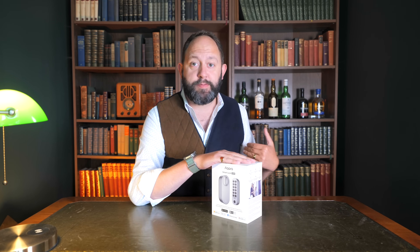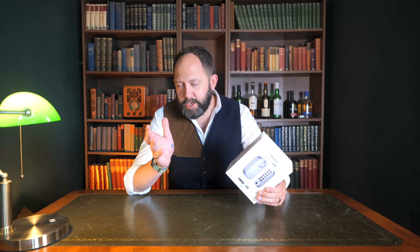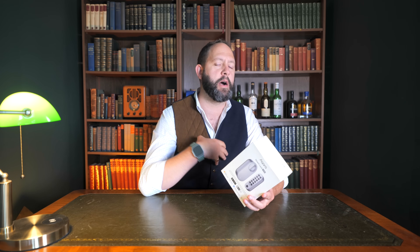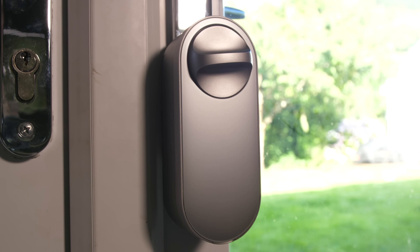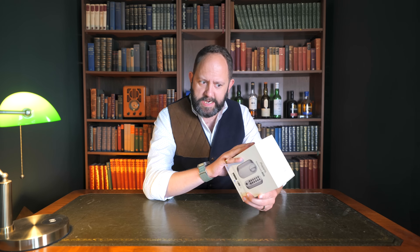Aren't you just sick of YouTubers trying to tell you that smart locks are okay and fine to use, when really there's a ton of concerns — they can be hacked, what happens if they run out of power, what if you lose your phone whilst you're out, what if your insurance company doesn't cover smart locks? But what if there was just one smart lock that nearly ticks every security concern? It would be this one — the Aqara U200. This is one of Aqara's newest devices and one of the most versatile and comprehensive smart locks I've seen and tested.